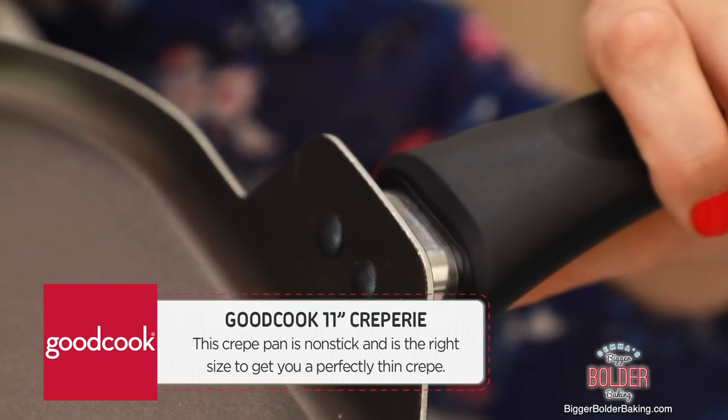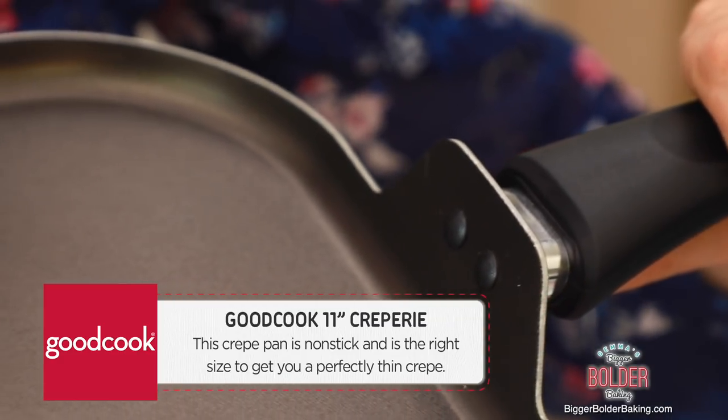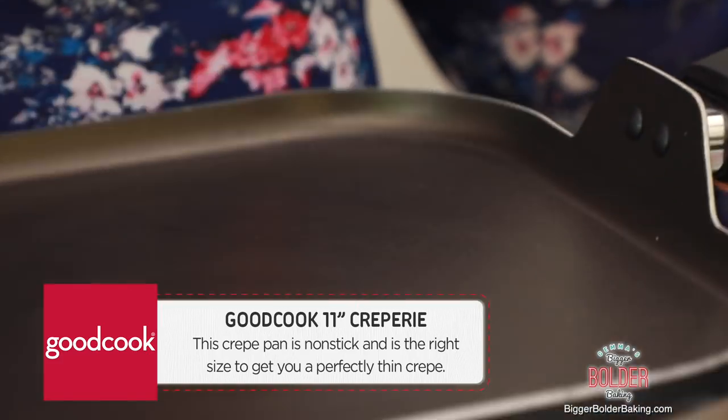It's been 30 minutes, our batter is nice and chilled, and now it's time to cook them off. For crepes, it's really important that you have the perfect pan, and I have one right here. This is a Good Cook 11-inch creperie, also known as a griddle. It is non-stick, which makes it perfect for making crepes.